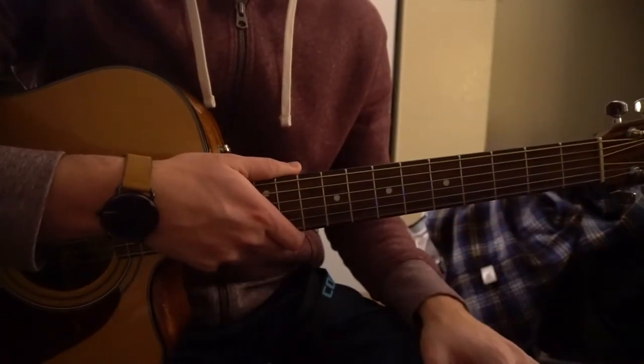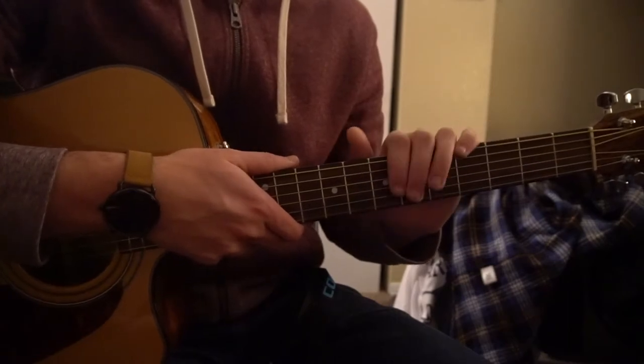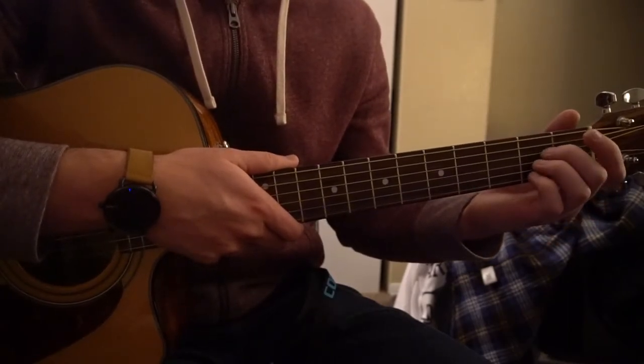So I went through those chords pretty quickly, I know, and there's other videos where I teach you how to play those chords. But we're going to go ahead and start with the progression here.